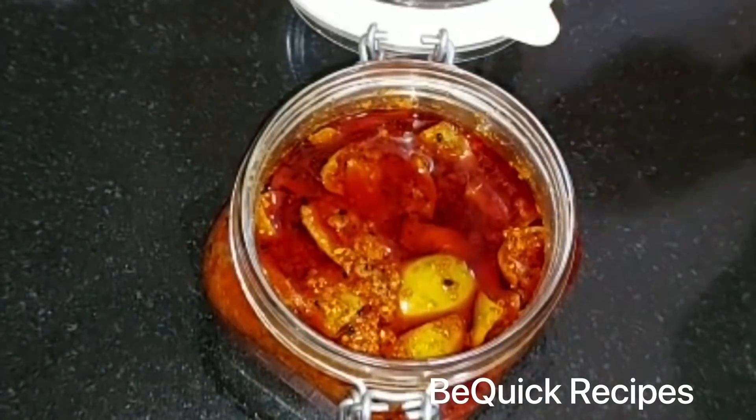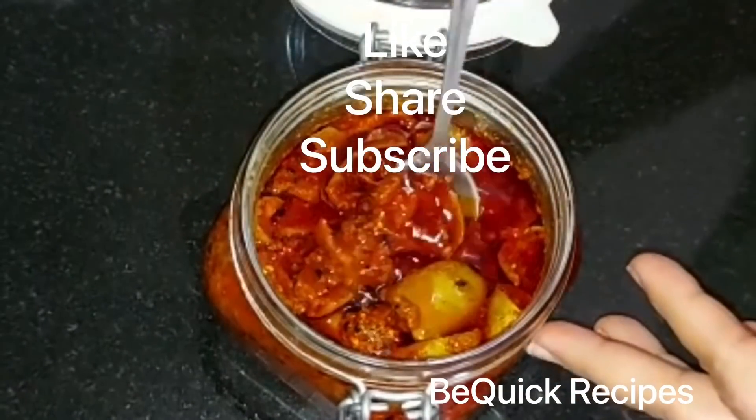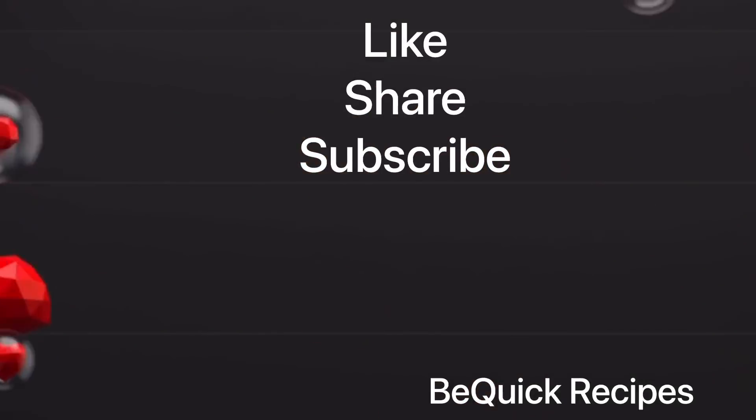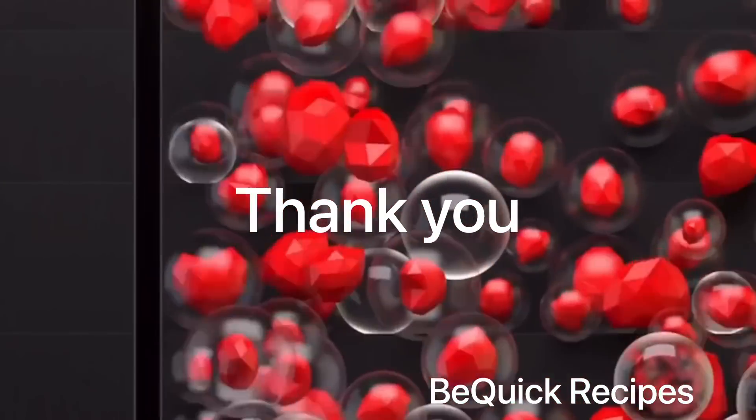I will see you in the next video. Please like and share this recipe and subscribe to our channel. I will see you in the next video. Thank you. Bye bye.